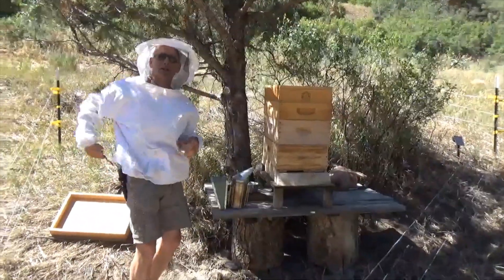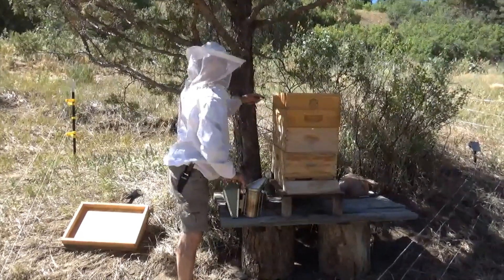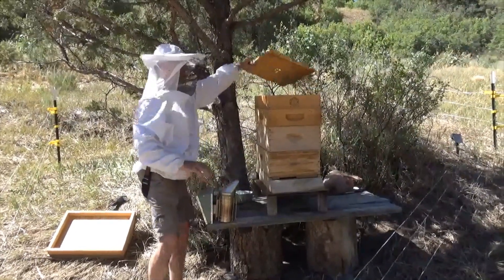The reason we're doing this is because our buddy James Crouch sent us a new queen, and we're gonna try to fix one of our broken hives down lower. But in order to do that, we got to come and look in this hive and see what's going on in here.